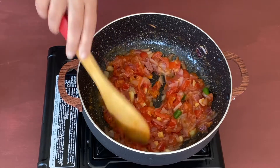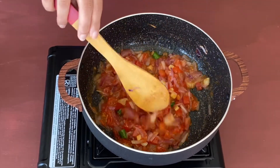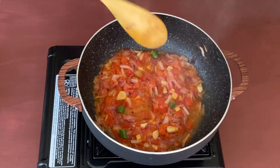You can add more green chilies if you like it spicy, or you can completely skip them if you don't. Let us cover and cook again for two to three minutes till the oil starts separating.